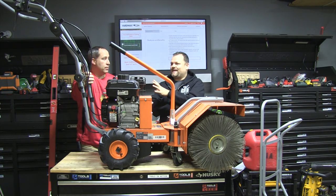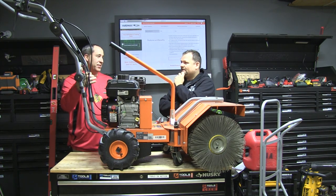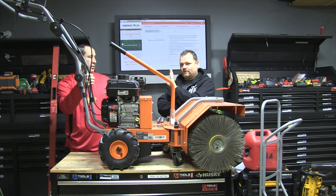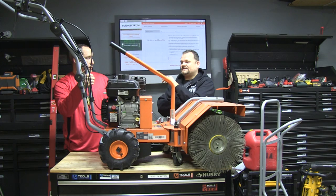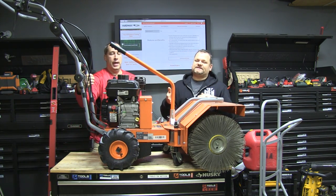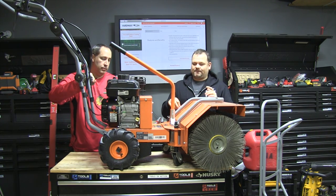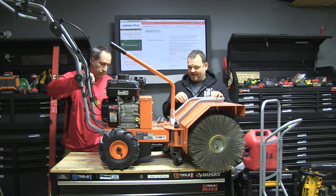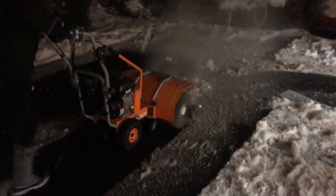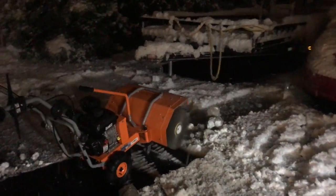I used to be a Honda-only guy, but the Chinese clone engines have gotten so good they're right on par with Honda. Even then, I had a Honda pressure washer that was hard to start — I hated starting that thing. This starts right up every time. You guys, use fresh gas and fuel stabilizer with stuff like this unless you're constantly using it. Bad gas is going to be the biggest downfall of any gas machine.